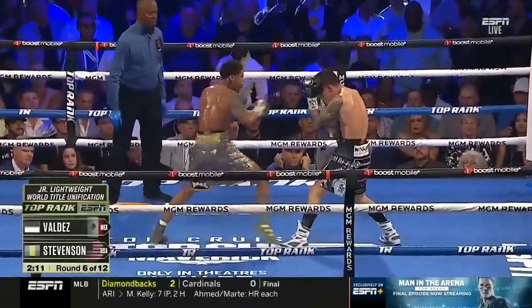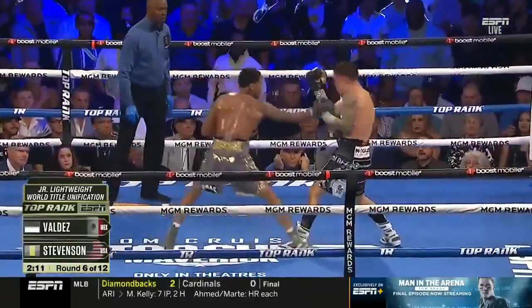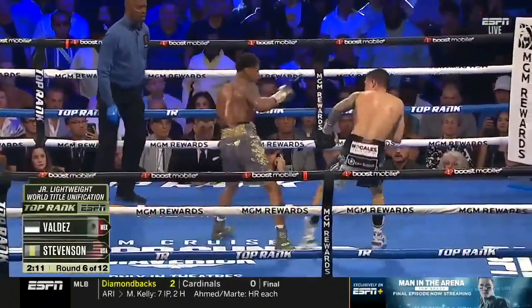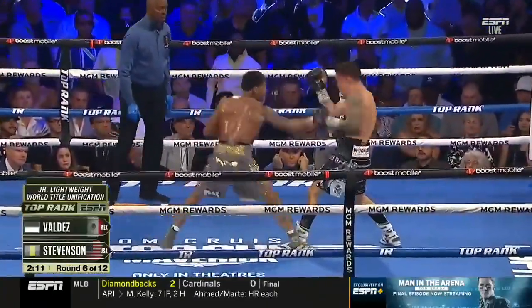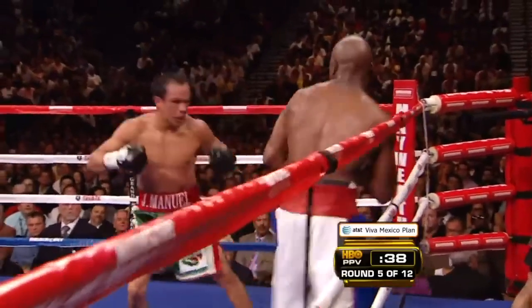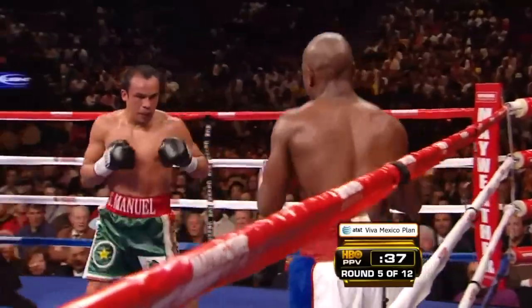Shakur actually gets clipped with a check hook here because he makes one of the most common mistakes. After his probing jab, he throws a two, but he doesn't bring his jab back up to high guard — instead dropping his lead hand as he twists into the two. Dropping the jab instead of bringing it back to guard creates the opportunity to counter with a check hook. If you can time an opponent to catch them just as they throw, you can clip them with a three while you lead pivot to safety.